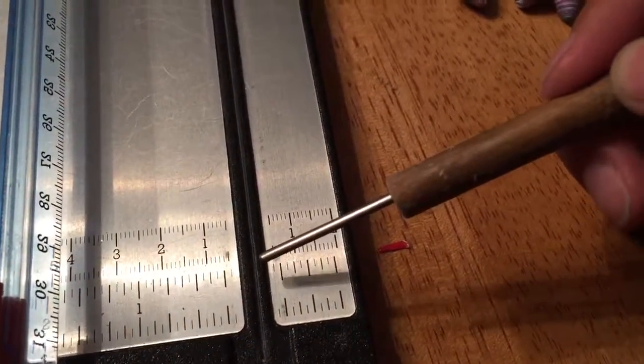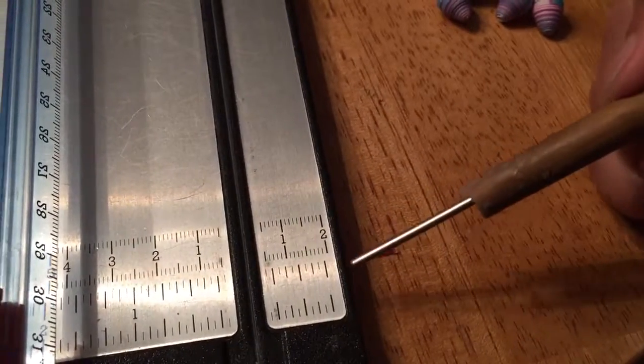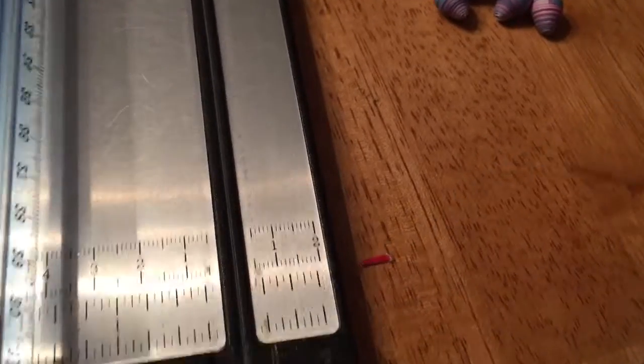It's like there's one eighth, two, three, four, five eighths, six, seven, and then over here would be one inch.